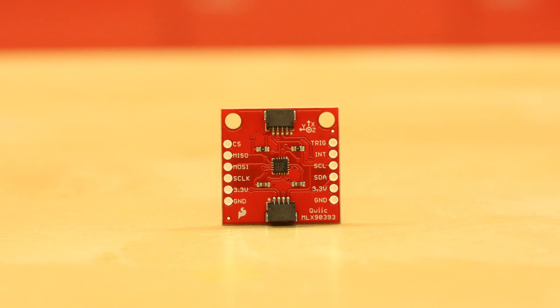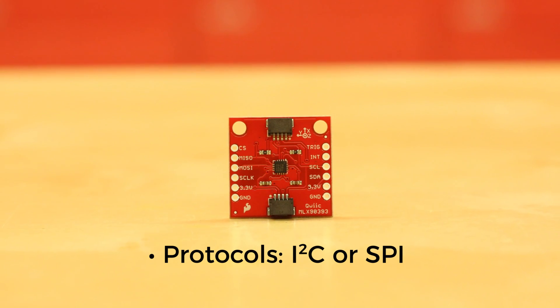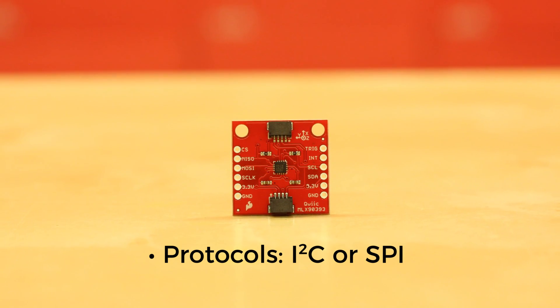We've added quick connectors to the board to make prototyping with I2C easier, but you can also communicate over SPI by cutting a jumper on the back of the board.